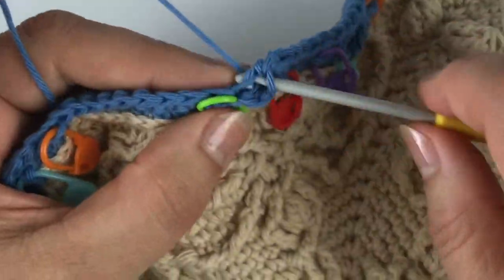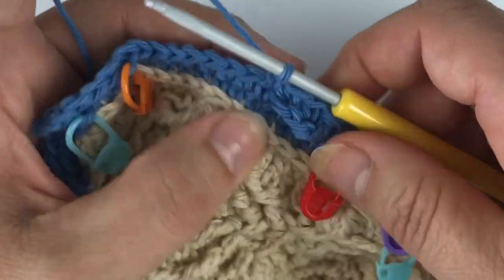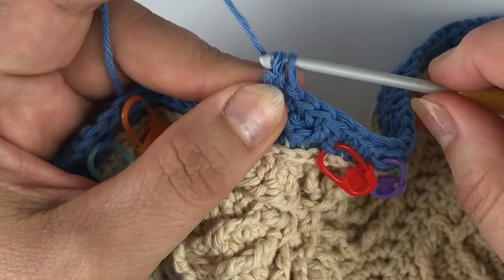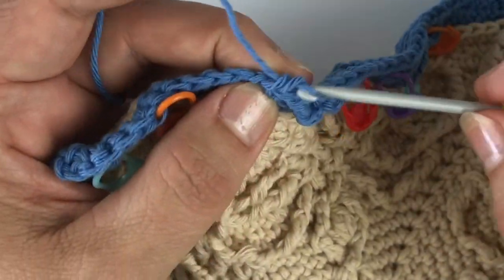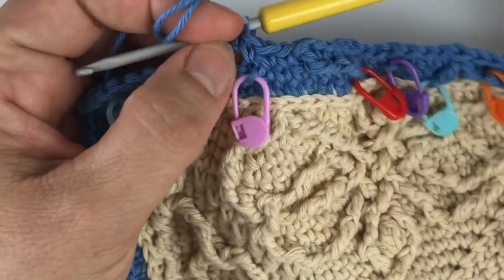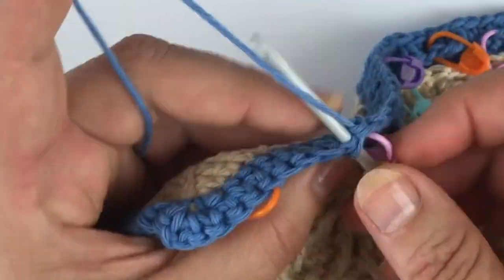Skip one stitch. Single crochet. Back loop only. Single crochet. And I'm going back again in the same stitch where I just anchored my second leg — the treble leg of the two-together stitch. Skip one stitch. Two single crochet. Single crochet in the back loop only. I'm using a pink stitch marker for that, and I actually placed a pink stitch marker at the beginning too, so that won't be forgotten.